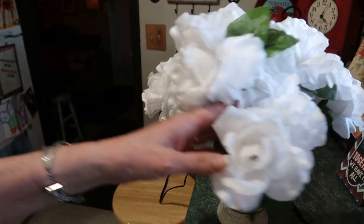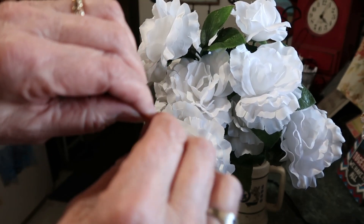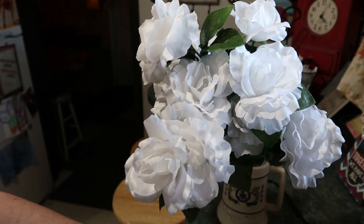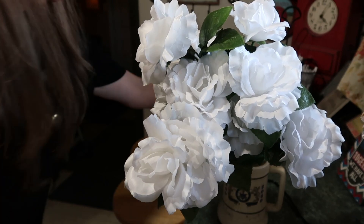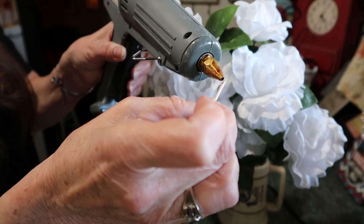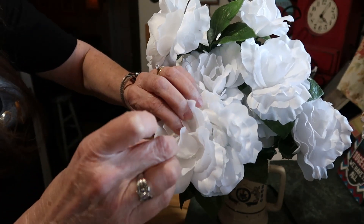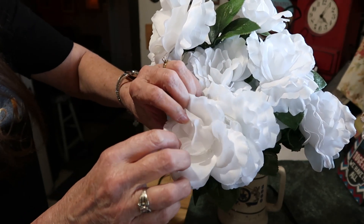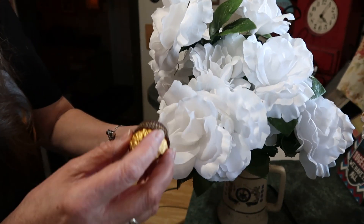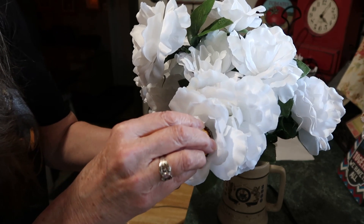Get your flowers here - I put them in a cup to help hold them up. Take your toothpick and break it in half. Put glue on the end of your toothpick, then put that on the inside of your rose. There's a little hole there, and you take your Ferrero chocolate and stick that on your rose like so.